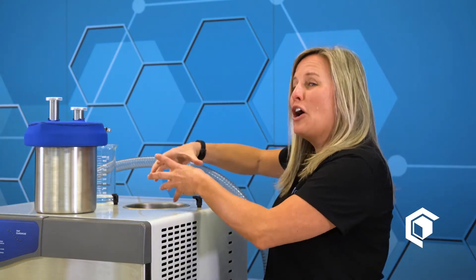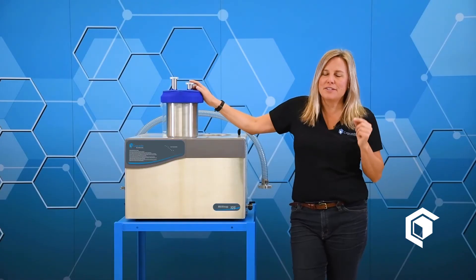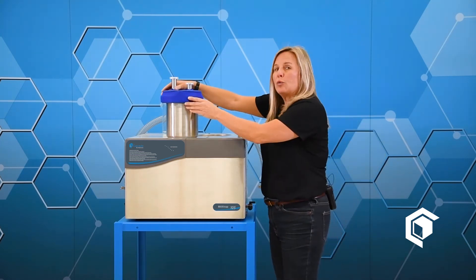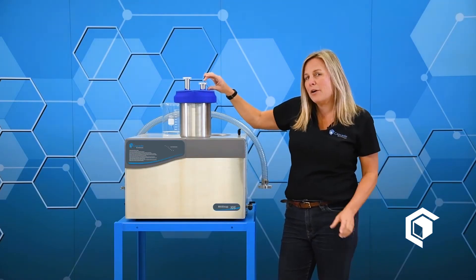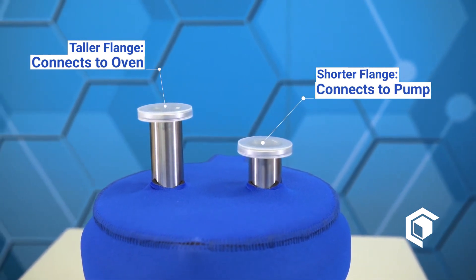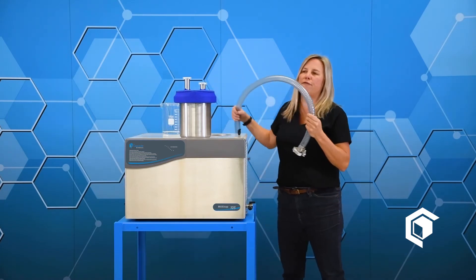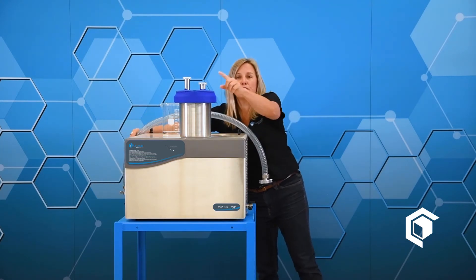Once you have your thermal transfer fluid in the reservoir, insert the cold well into it. This is the most important part of connecting up the max trap. You'll notice on the cold well there is a tall spout and a short little baby spout. The short spout must connect to the vacuum pump. The tall spout goes to your vacuum oven or whatever device has your product that is outgassing the solvent. The max trap comes with four feet of KF25 connection to connect the short spout to your vacuum pump, but if you need a different length or fitting modifications, do let us know.